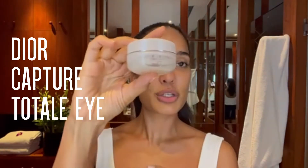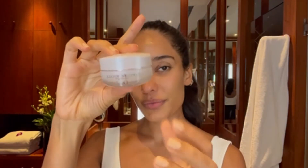Next, we're going to use a Dior Capture Total Eye Cream. I just take a very tiny bit on my finger and I roll it around my brow bones. I like to put it around the top and underneath as well.